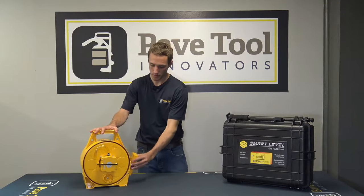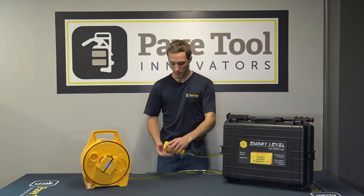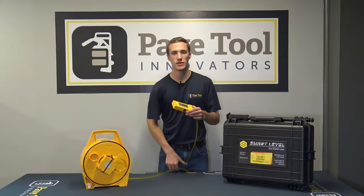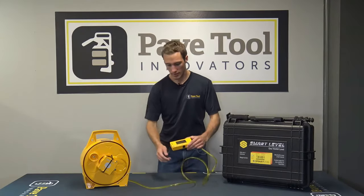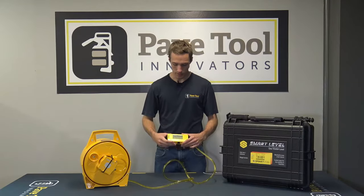Make sure this unit stays in one location, then you have the opportunity to pull out the other unit — the readout unit with your hose. If you do move this unit after you've set your zero point, it will change your zero point and mess up your dimensions.